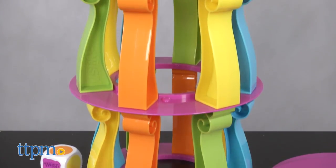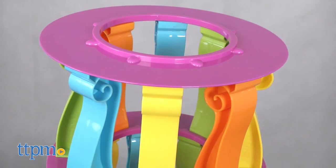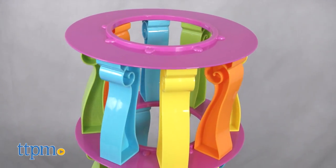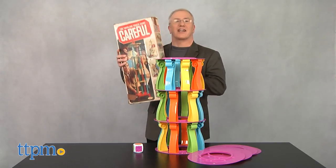Now, there's nothing really new here. This is a Jenga-style stacking game that's a version of the hit game from the 1960s, Careful. Don't remember that one? Well, here it is.